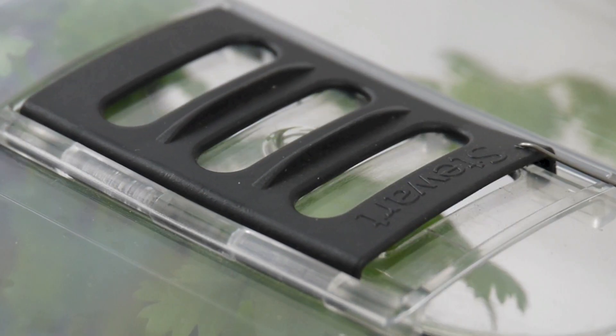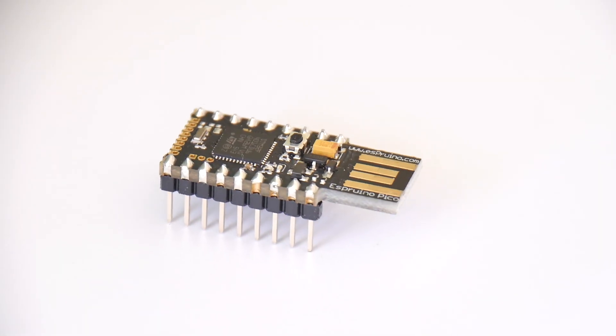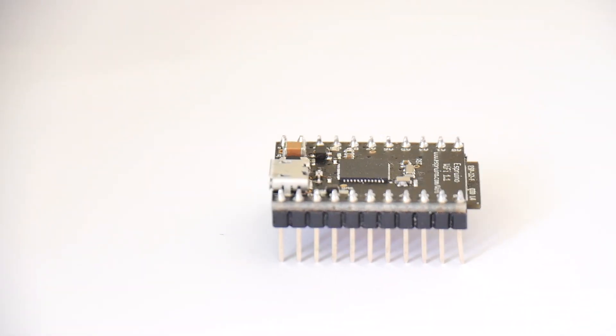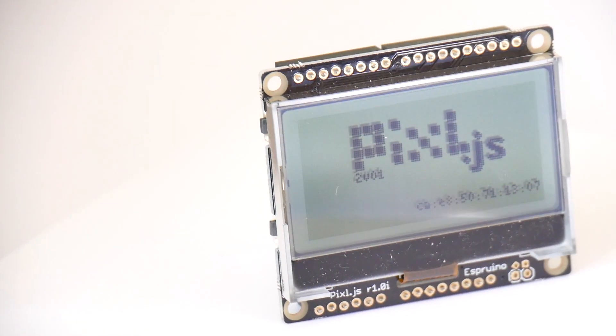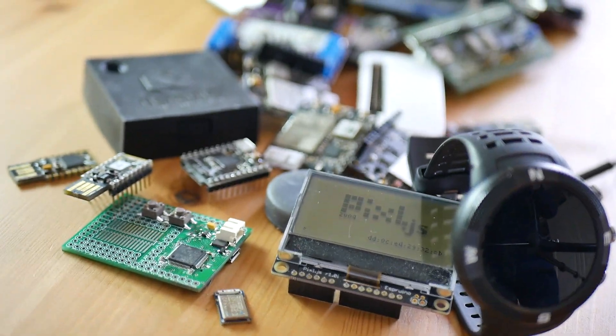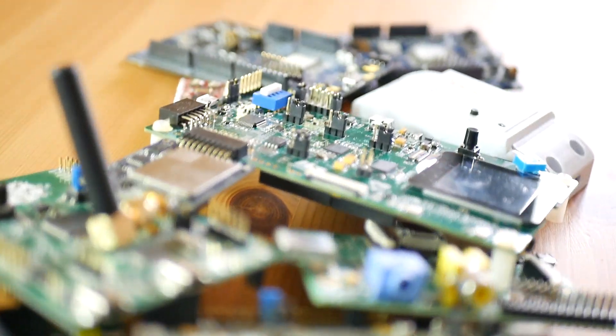Six years ago we ran our first Kickstarter campaign for the original Espruino board, the first JavaScript programmable microcontroller. Since then the Espruino JavaScript interpreter has gone from strength to strength because of your support, and now runs around 40 different devices with thousands of users worldwide.